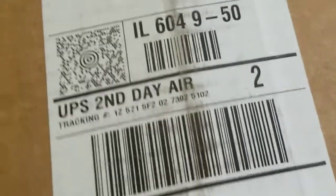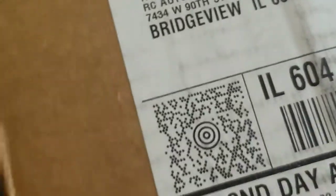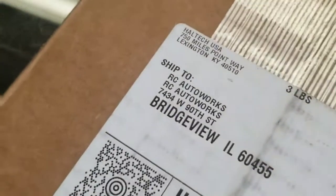Bob over at RC Auto Works. We got a Haltech unit in here for another S2000. Going to do a quick video of this because a lot of people don't believe me when I say it's that simple — setting up your S2000 with Haltech.